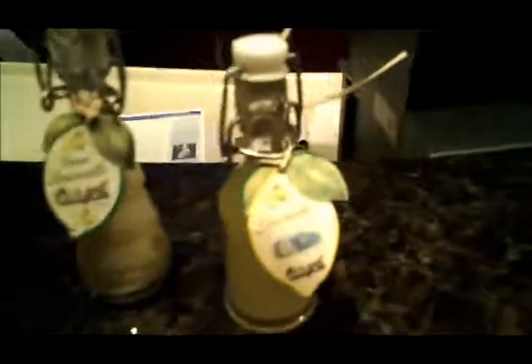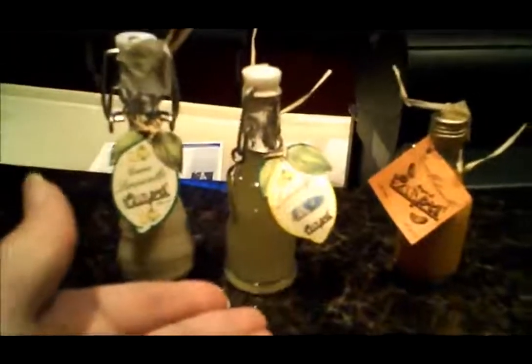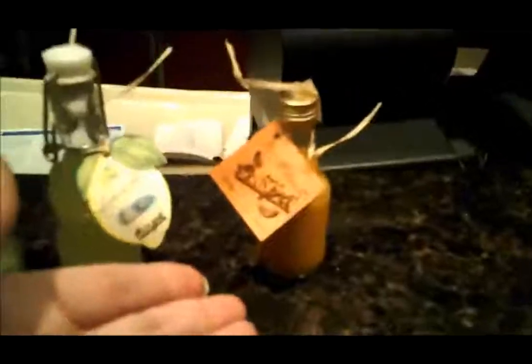Tonight we're doing the cellos — the three cellos, sort of like the three tenors, but it's the three cellos. You guys could read the labels. So we have cream lemon cello, we have regular original lemon cello, and we have melon cello.